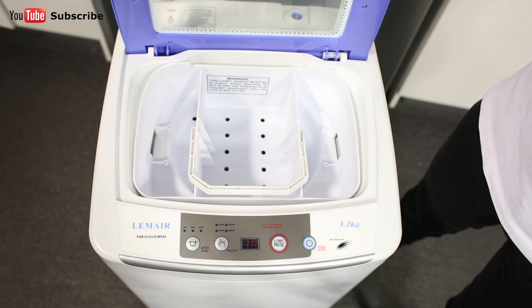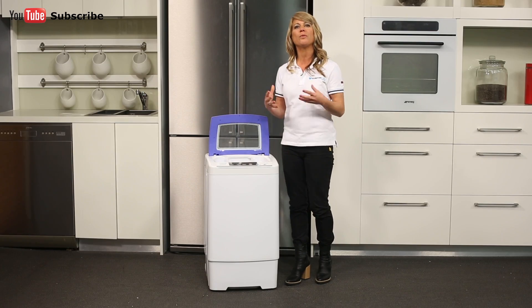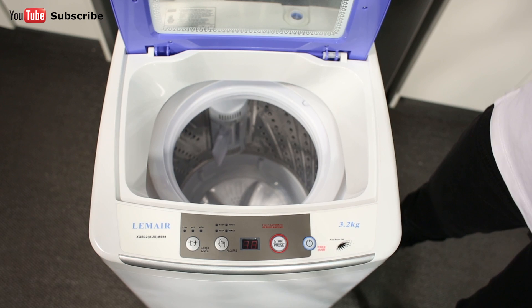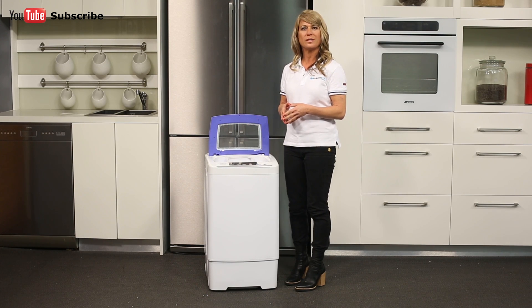Now let's take a little look inside the washing machine. The washer's stainless steel tub with space saving pulsator will provide your clothes with thorough yet gentle cleaning. The washable lint filter can help remove more of the dust and stray hair from your clothes, and it just needs to be rinsed out to help ensure the washer's consistent performance.